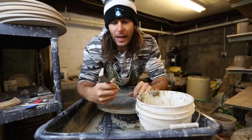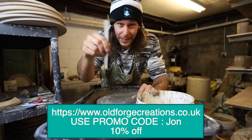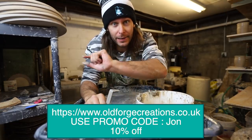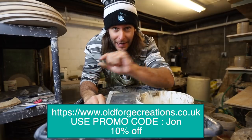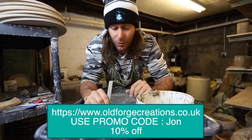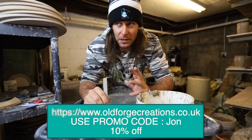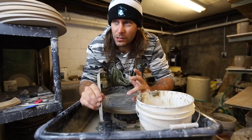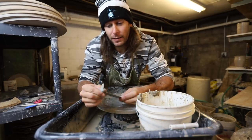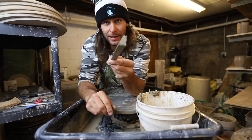Old Forge Creations has these for sale on his website — the link is in the description below. If you use the promo code JON — capital J-O-N — you get 10% off. They're not that expensive. I think he has them priced in UK currency, but it's around 25 to 30 bucks plus shipping. If you want a trim tool, this is a really good one. Tried, tested, and true — I really, really like it.